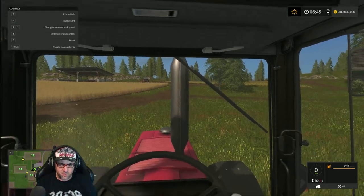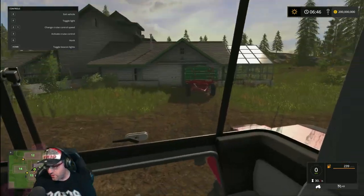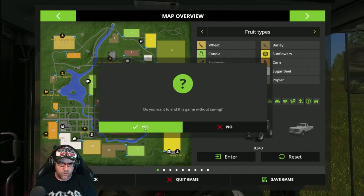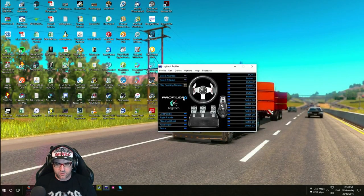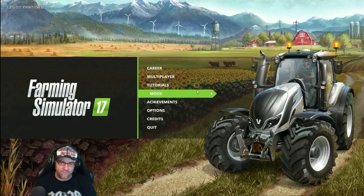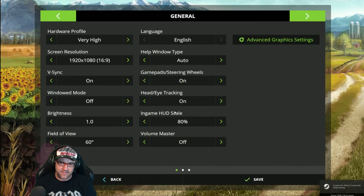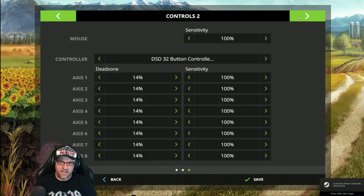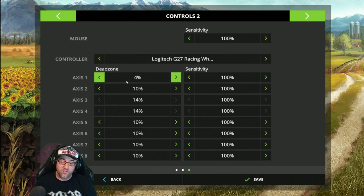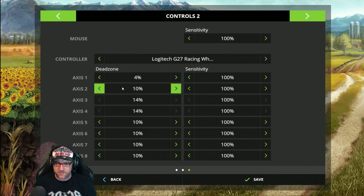Simple. Now one other thing I'd like to cover while we're in here is dead zones. Dead zones is something that's really a pain in this game. You go over to Dead Zones here. Mine keeps resetting for some reason — it keeps resetting. Oh, there we go, it's saved now — that last update fixed it.